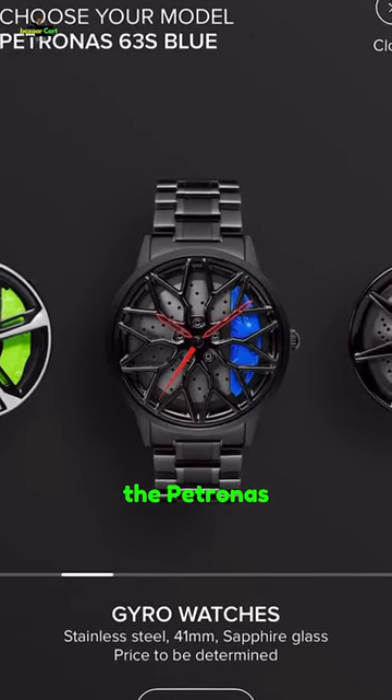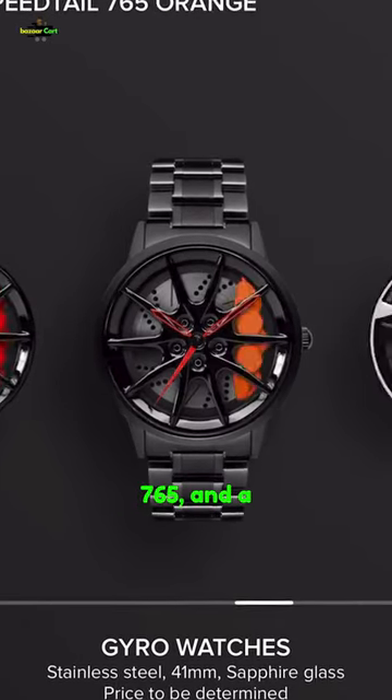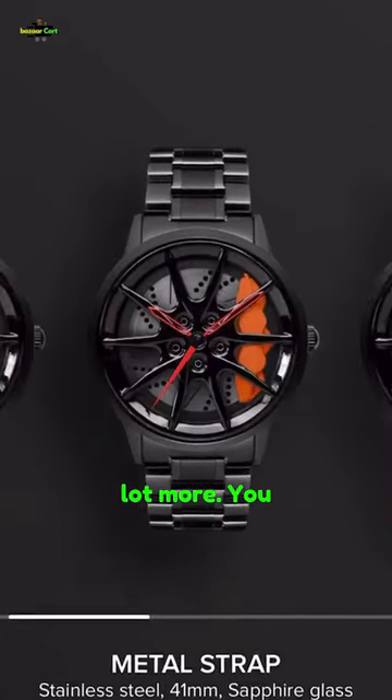There's the RS7 alloy design, the Petronas 63s design, the Shelby GT500, the Speedtail 765, and a lot more. You can even customize this.